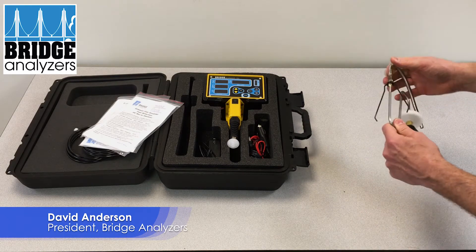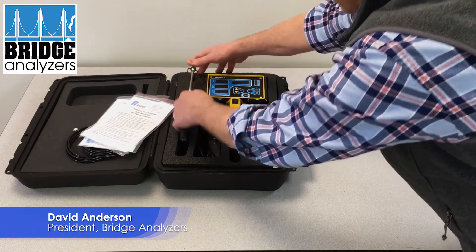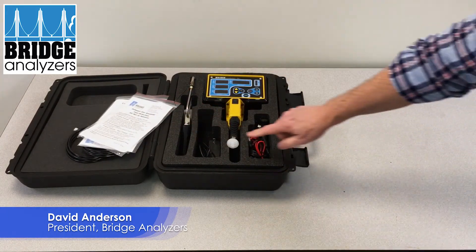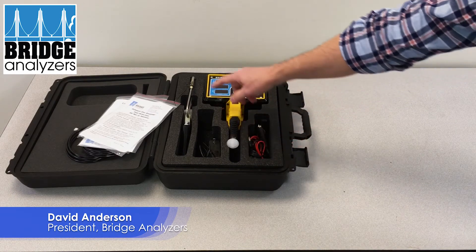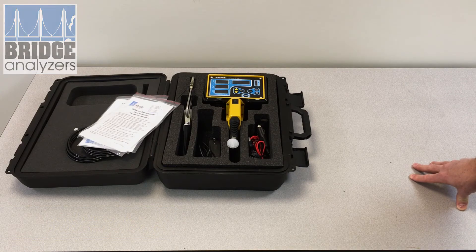Hopefully that gives you some ideas of what the various parts are that come with the analyzer. The consumable items would be the 25 millimeter filter, the 50 millimeter filter, and also the water trap filter. Thank you very much.